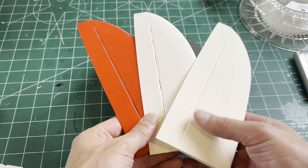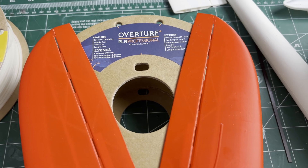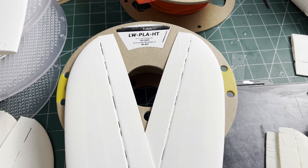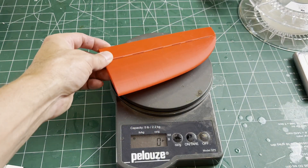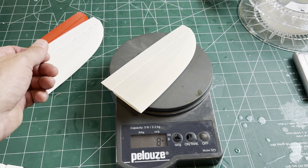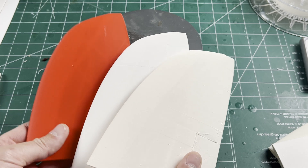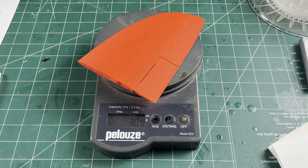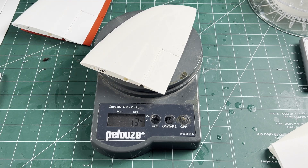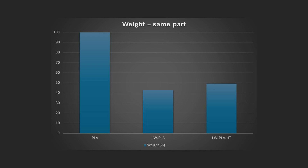For this challenge, I'm only going to compare three materials: Overture PLA Pro, Bambu Labs PLA Aero, and the ColorFab Lightweight PLA HT. I printed identical parts — a Pika V-tail fin and an MH32 wing tip — using my published settings. The regular Lightweight PLA parts are about 43% the weight of the PLA Pro, and the Lightweight PLA HT parts are 49% — a 6% difference.